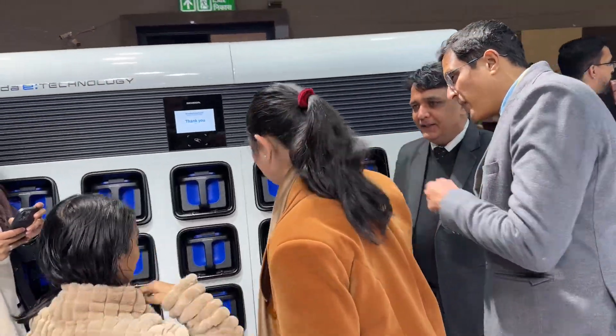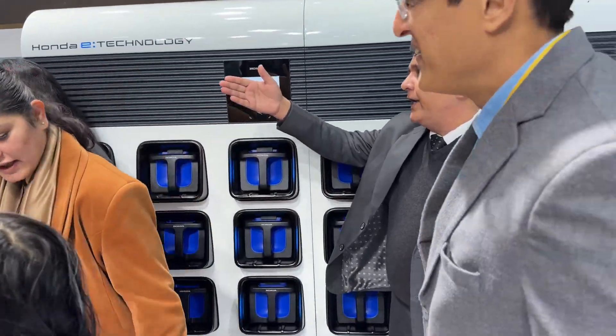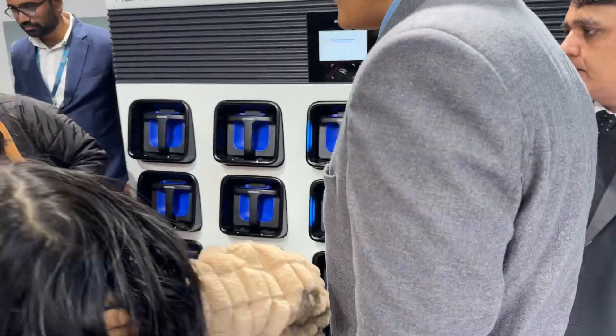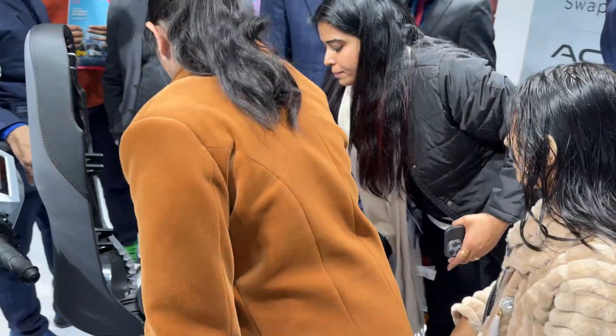What we're looking at right now is a battery swapping station for the upcoming Honda Activa Electric. How it works is the battery pack sits inside the scooter.